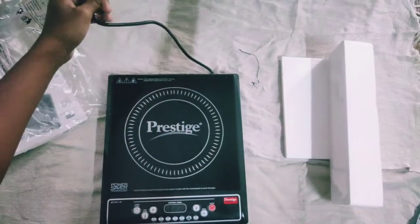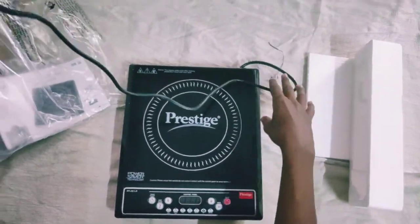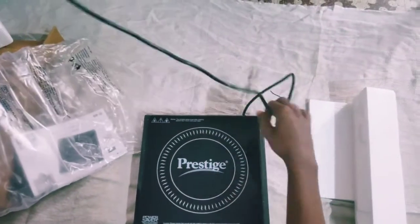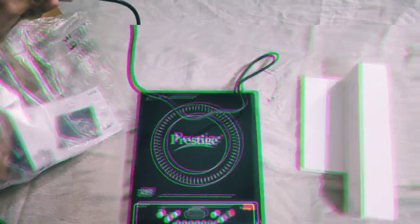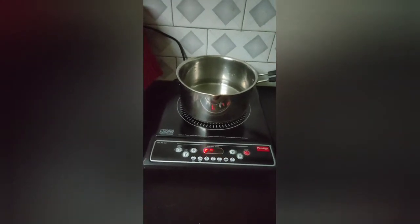The wire is also very short — you can see it is only 1 meter long. Now you can see I have powered it on. Now let's test it out.